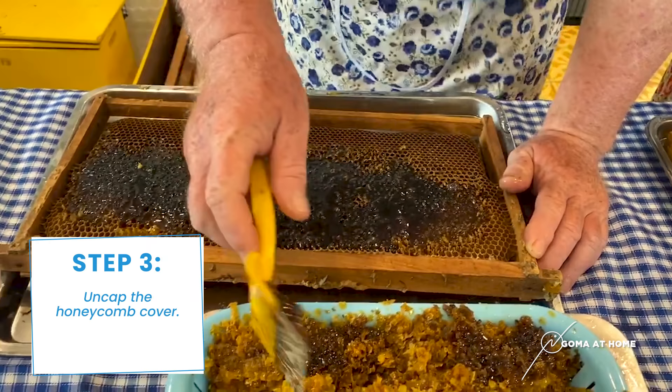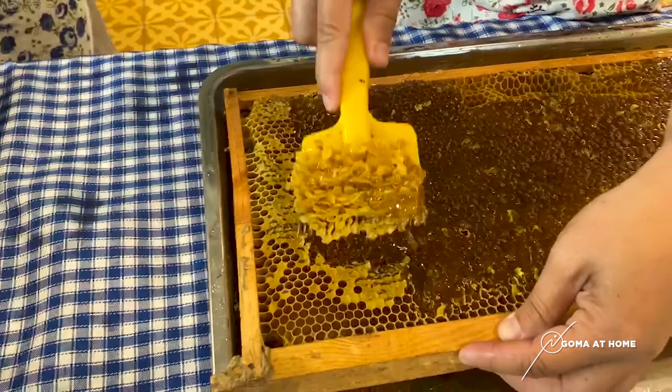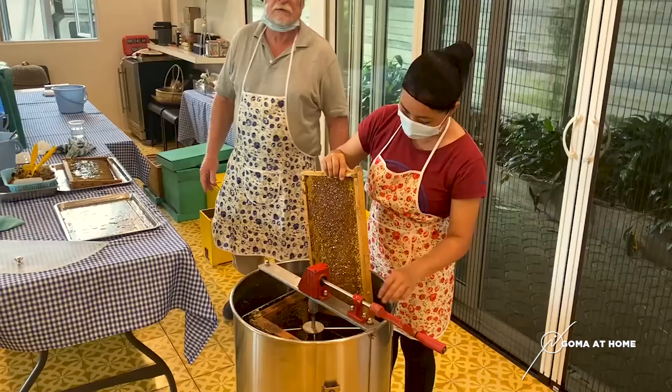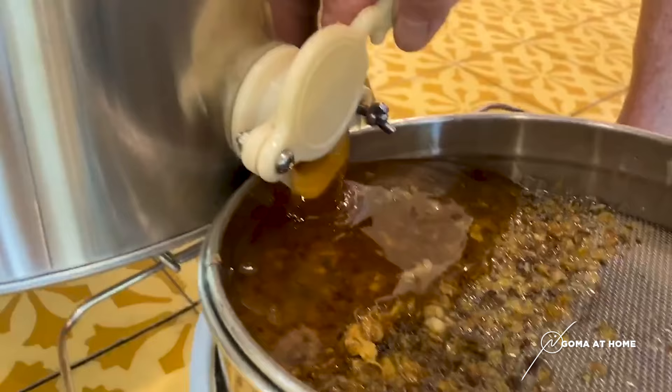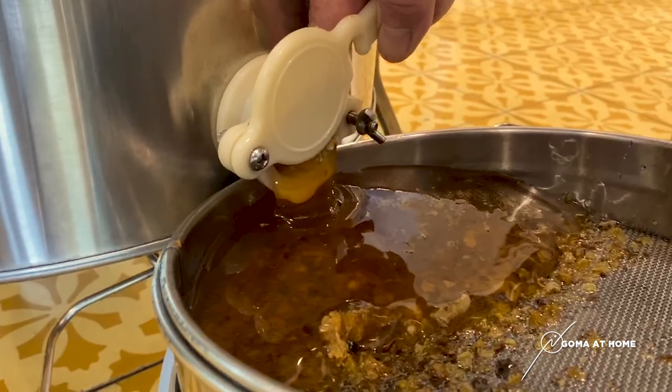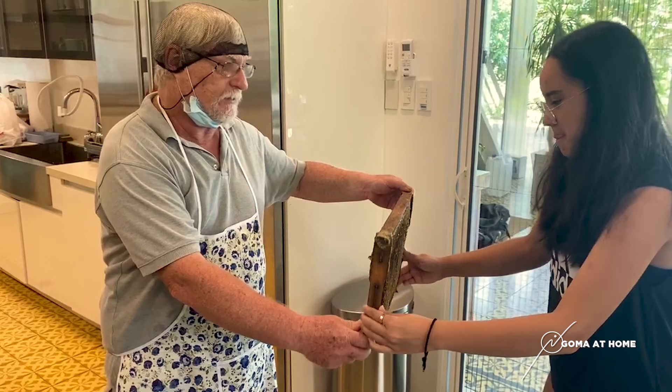One is ready for Dolores but not a second — it's not a good place. Golden fluid — yeah, the color is golden. Diana, this is how they extract the honey — watch. It's heavy, yeah, it's heavy.